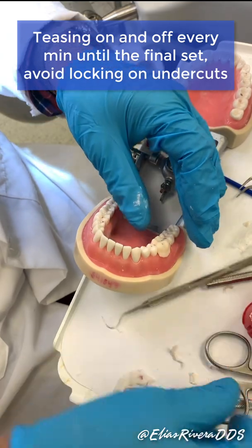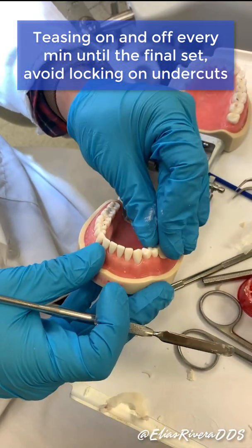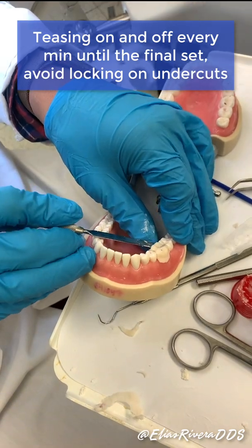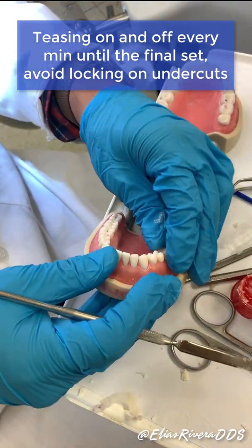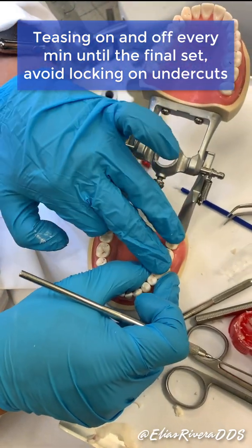I'm going to lift this one up again like this, put it back in, and lift it up. If there are any undercuts they need to be cut out. If I leave it there to set, it's going to engage the undercuts — no good.